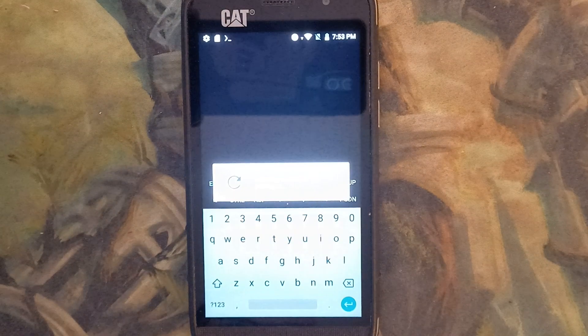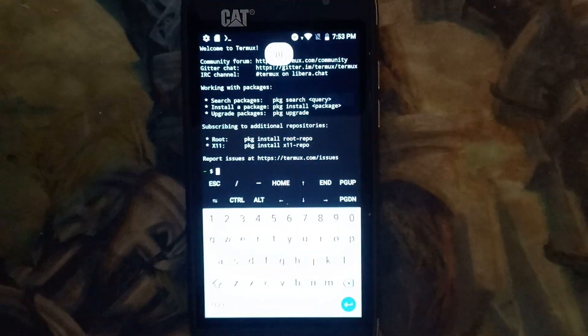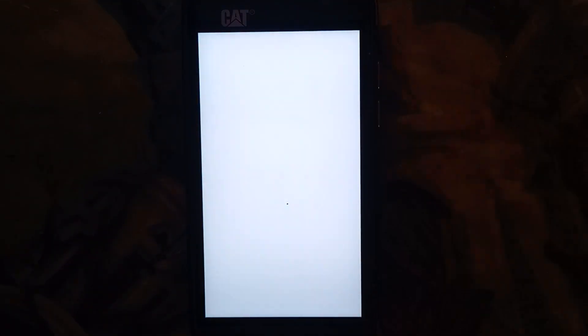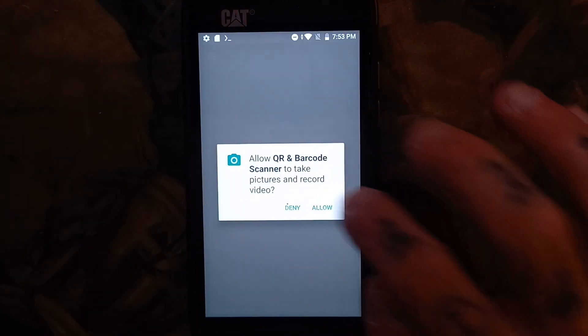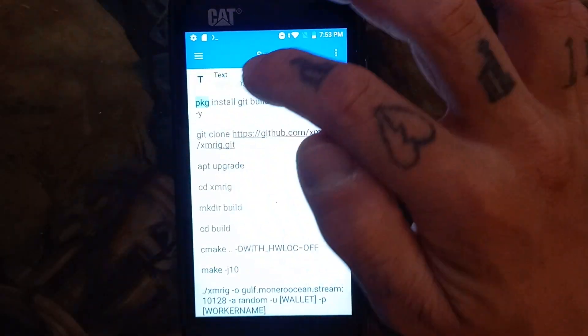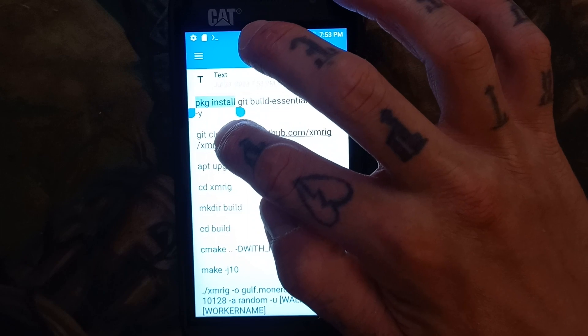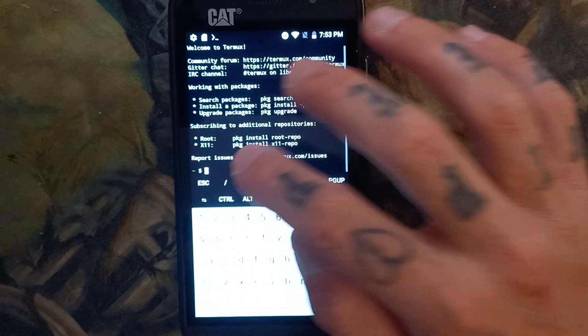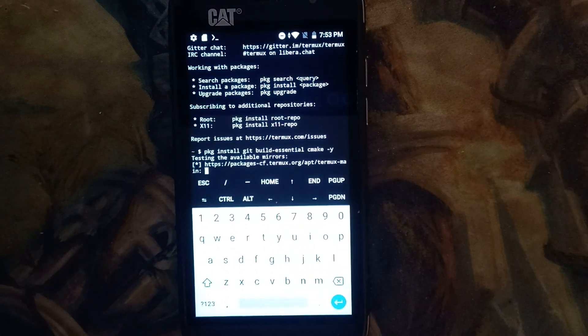Now we have opened Termux. We're going to go to our QR code scanner that we downloaded, hit allow, and we're going to scan the QR code that I provided. Here it is. We're going to copy the first command, paste it into Termux, and let that run for a bit.